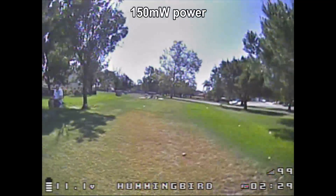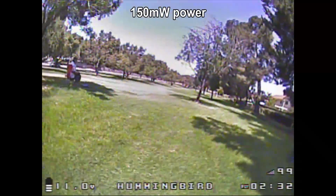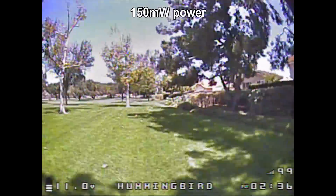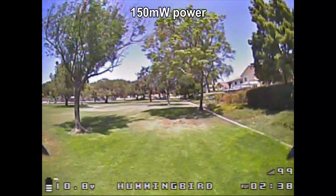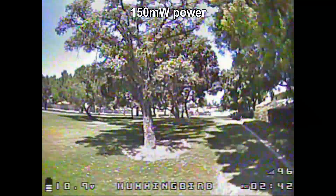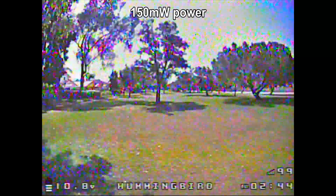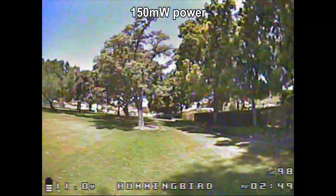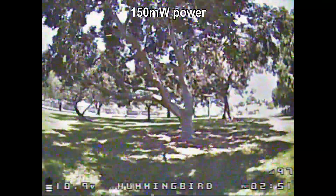So this is the first flight on full power of the radio — 150mW. When I get to the furthest point I can at this little park that I fly at, I can't see pretty much any drop-off in the RSSI at all, and I have no issues with the control link. It's all looking just fine, so at least in this flight the signal is very good.